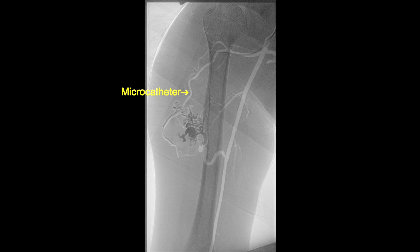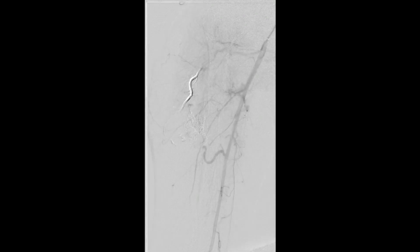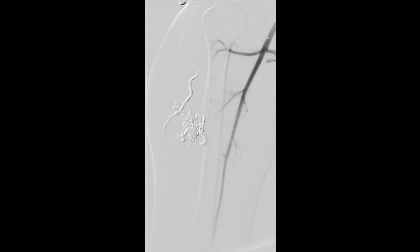This was followed by injection of onyx into this branch, completing our onyx embolization of this branch of the axillary artery. A completion angiogram was then performed that showed no flow into the AV malformation.